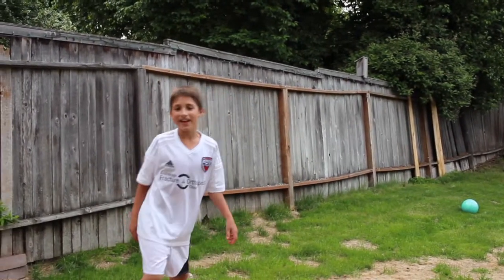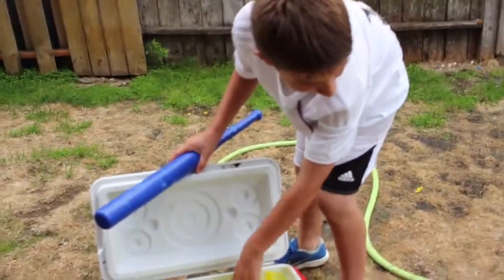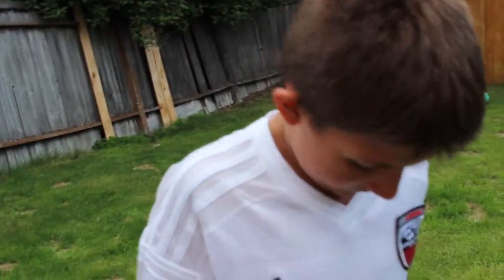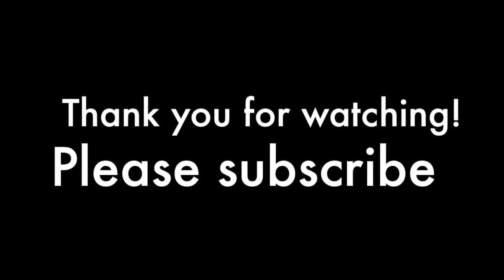Oh, that hit it — barely saw that, didn't you? Make sure to like and subscribe and comment down below if you like this stuff because we got 400 water balloons! Roll the outro! Okay, all these — let's smash them all! And that's for hitting my camera with the water!